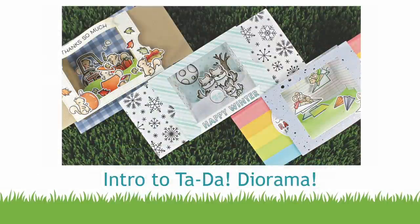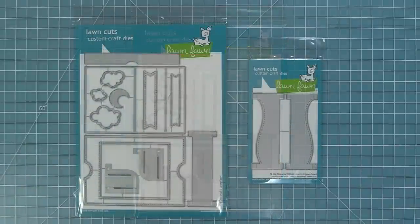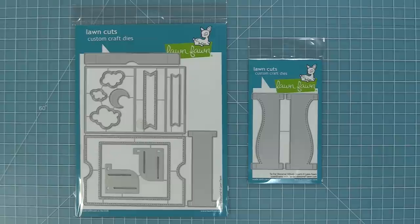Hello and welcome to another Lawn Fawn video! Today we are so excited to be introducing you to our brand new interactive die, Ta-Da Diorama! This die is so cool because it helps you create a three-dimensional card that also folds flat for easy mailing. We also have Ta-Da Diorama hillside inserts that give you even more design options.